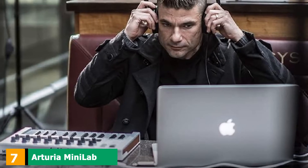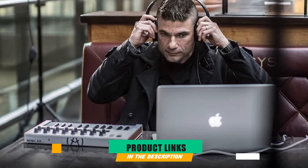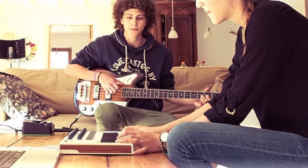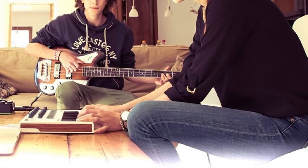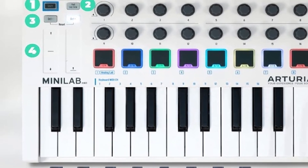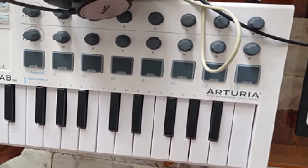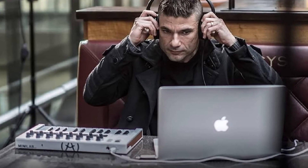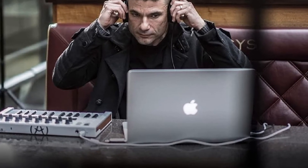At number 7, we have the Arturia MiniLab MkII. If you're a user of Arturia software, we highly recommend this keyboard. It seamlessly integrates with all of their high-end analog synth VSTs for ultimate physical control. It has a great look that is simple, clean, and sleek, thanks to the all-white design. Right out of the box you get 500 sounds from their V Collection, meaning you can start making music right away. The interface features 8 assignable rotary knobs, 8 rubberized pads for making beats, and 2 touch strips in place of standard pitch and modulation wheels. The keys are smaller than standard-sized keys with spring action, making the keyboard much more portable. If you're a fan of Arturia software, the integration is like no other.